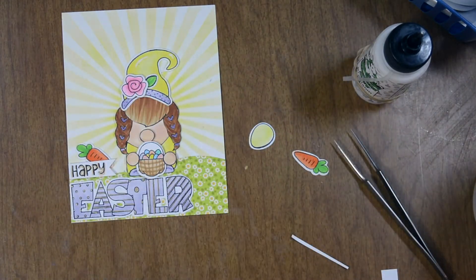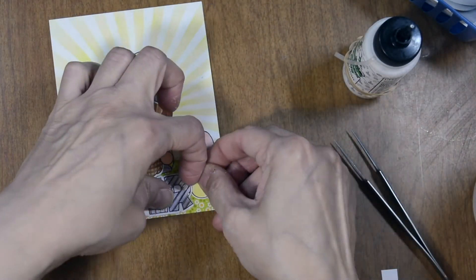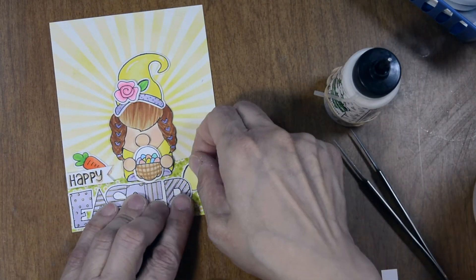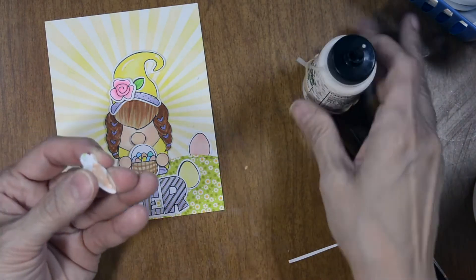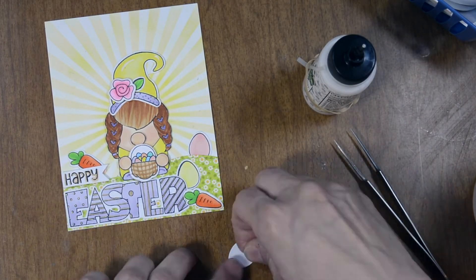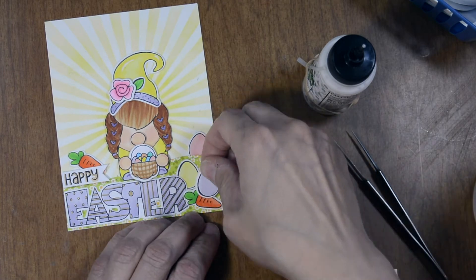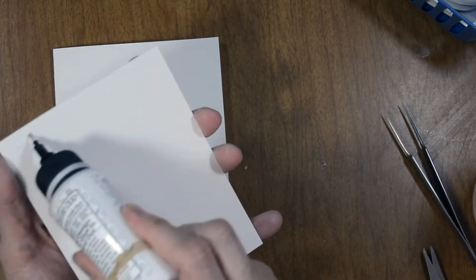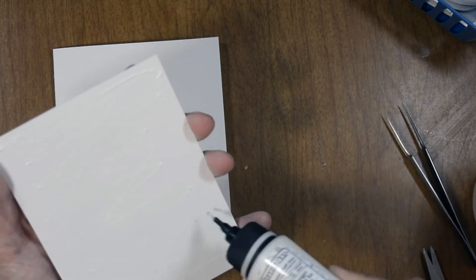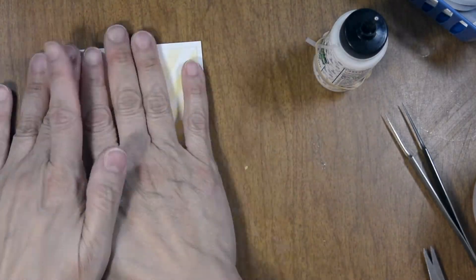I'm going to tuck one carrot behind the word Happy, then place the eggs throughout, tucking some behind our words and our hillside. I'll add a little carrot laying down over here. I have one little egg left — I'm going to put that on foam adhesive and layer it on top. Now I'm going to adhere our panel to our card base, making sure to leave a nice frame all the way around.